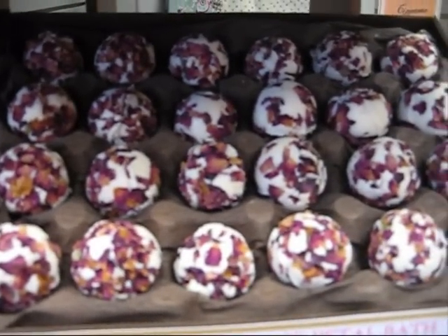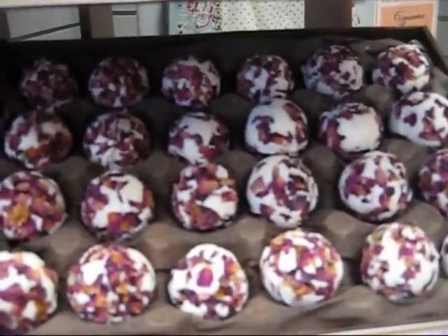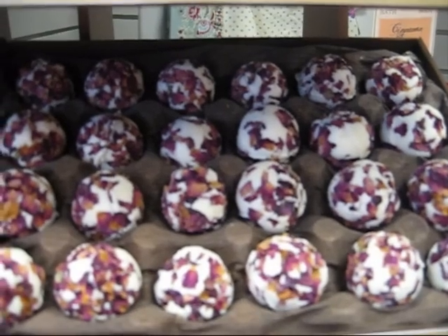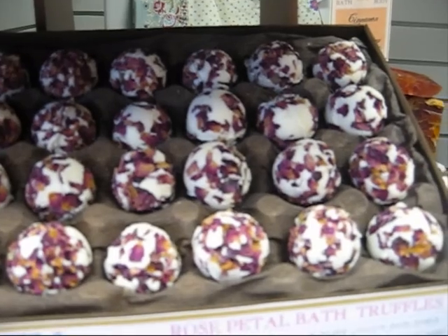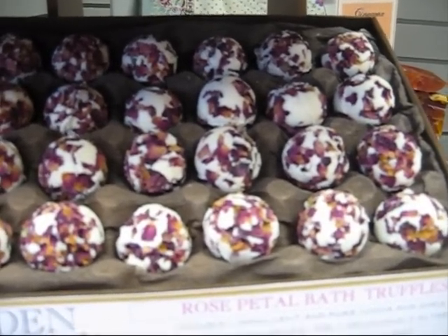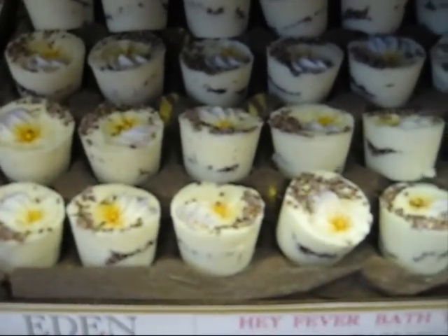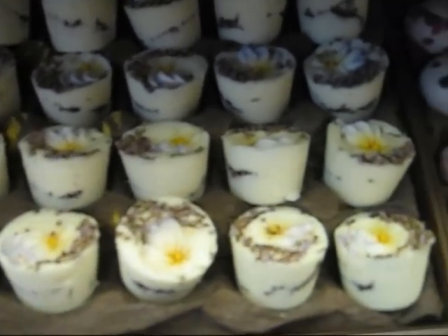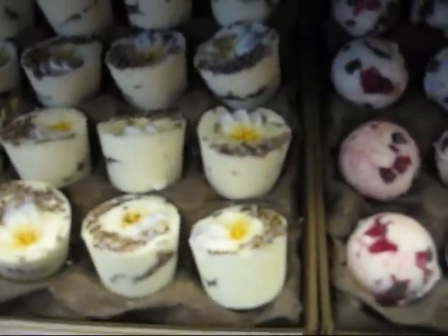The next one I always keep in stock and it's my best seller — it's just plain and simple with real rose petals. It's rose and real rose petals and it smells beautiful, like Kenzo Flowers the perfume — that's the best way to describe it. So that's violet, rose and jasmine. The next one is Hay Fever — it's berry, sugar, vanilla, with real heather sprinkled on top with a gorgeous lilac and yellow sugar flower.